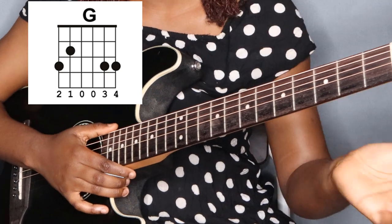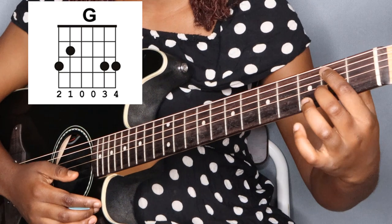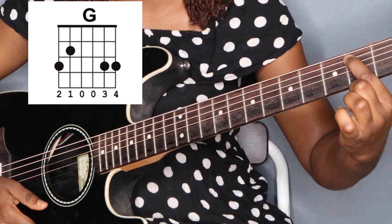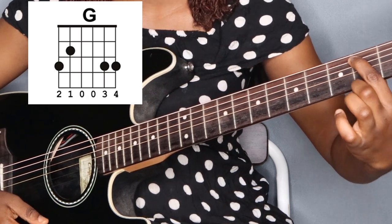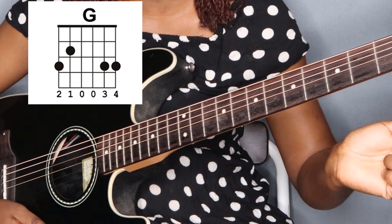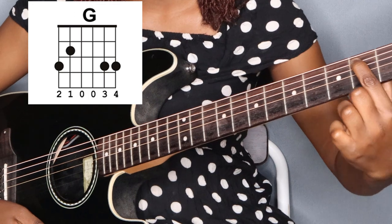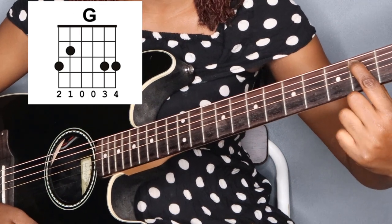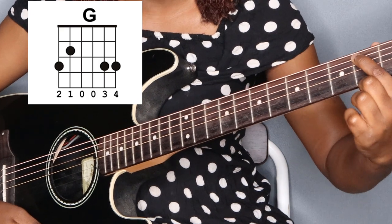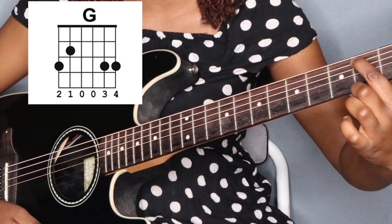First finger is going to be on the second fret of the fifth string. Now this finger would have to be a bit high up the fret — there's a low position and a high point. As a beginner you're probably not used to stretches like this yet, so first finger high up the fret. You almost want to touch the fret wire, almost as if you're going to the next fret, but you're not — just very high up the fret.